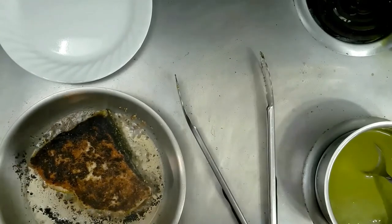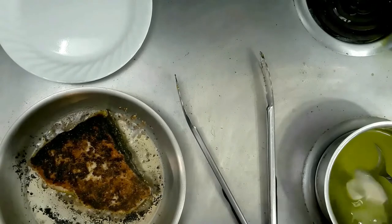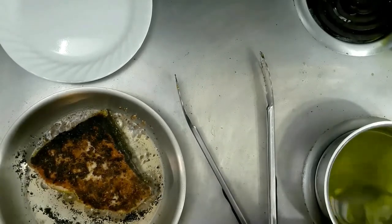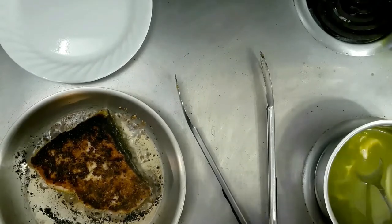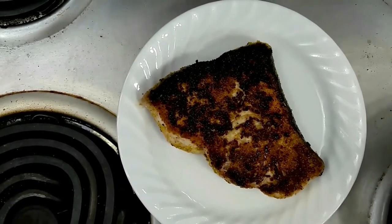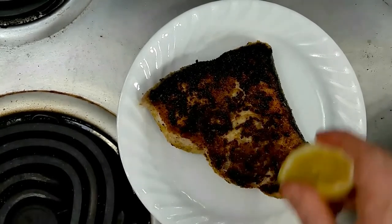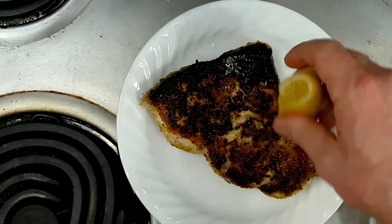Meanwhile, while that's going, I'm going to add a touch of sour cream to my pea mixture and get that incorporated in there. I went ahead and pulled our swordfish from the skillet — it's now resting. During the resting time, I'm going to add another squeeze of lemon juice over top. Let that soak in.